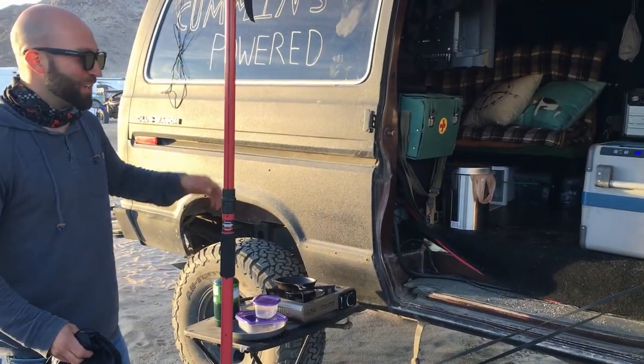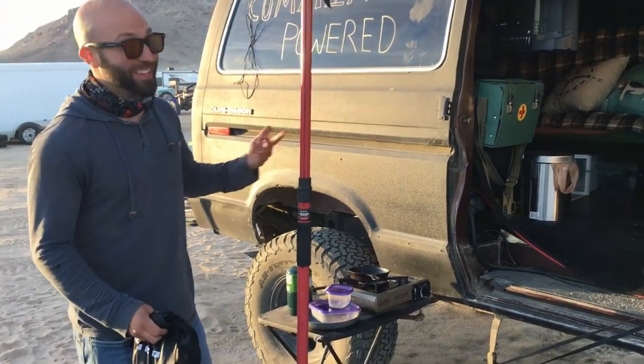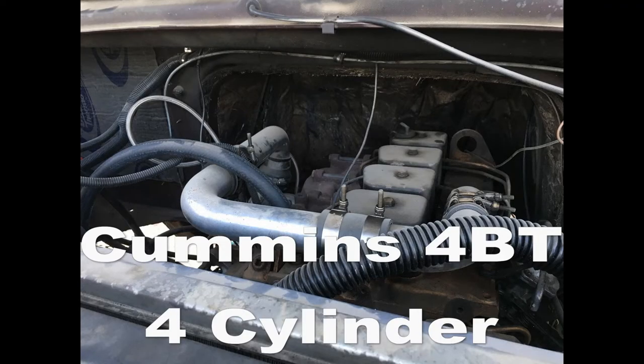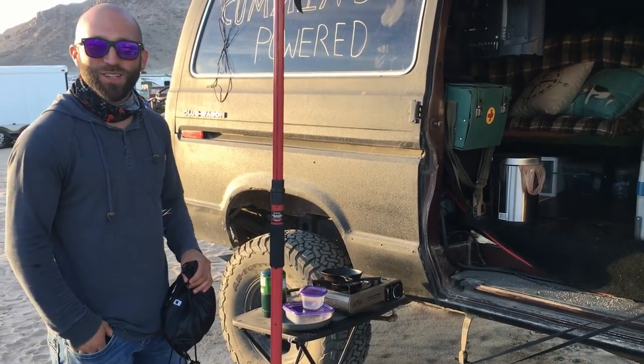Well, that happened and then the first thing I realized was I didn't even like the wheels anymore. And the 460 had a knock, so my friends were like, you should put a 4BT Cummins in it and make it four wheel drive — and that's how the whole thing started.